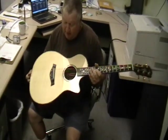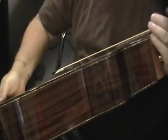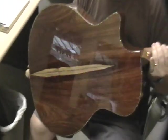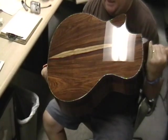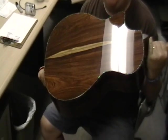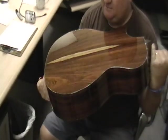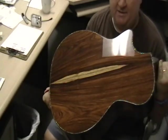This right here is a Taylor, built to order, Amazon Rosewood Grand Auditorium. Other than Guitar Gallery, it practically doesn't exist anywhere on the planet called Earth.